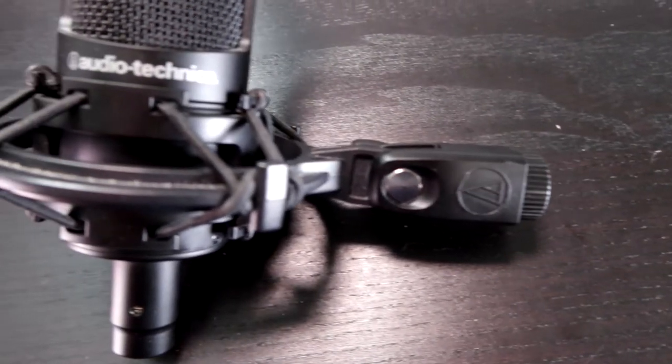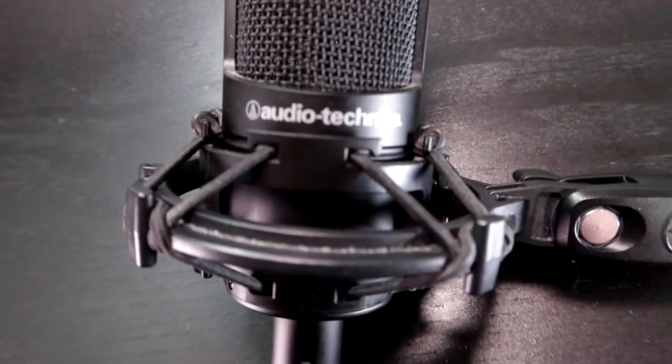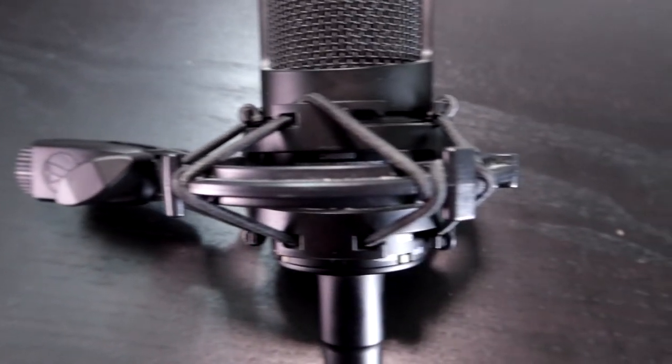Let's get nerdy. What comes in the package is the AT845 plastic shock mount for a 5/8-inch threaded stand and a 5/8-inch to 3/8-inch threaded adapter, the AT2035 condenser microphone, and a very nice soft protective pouch that has a zipper.